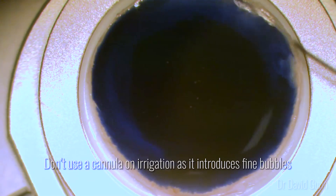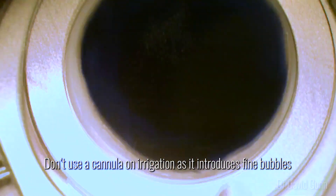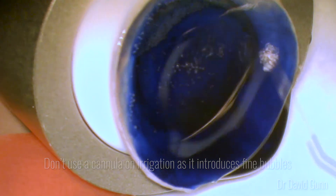Membrane blue is used to give a good stain and then I irrigate. I don't use a cannula on irrigation as I find it introduces fine bubbles and I also worry about the speed of the fluid going onto the endothelium.